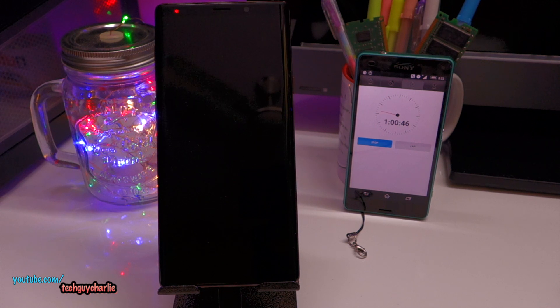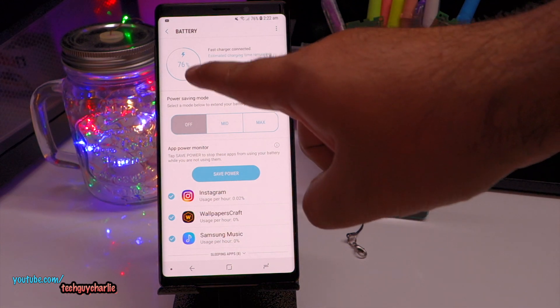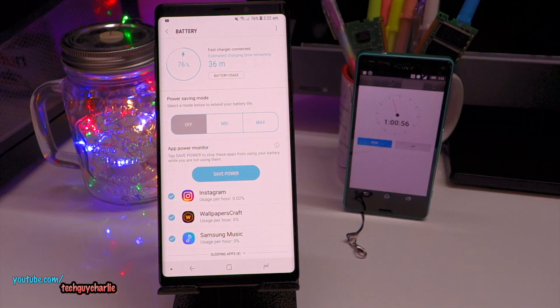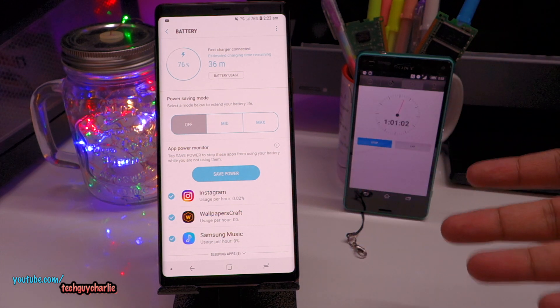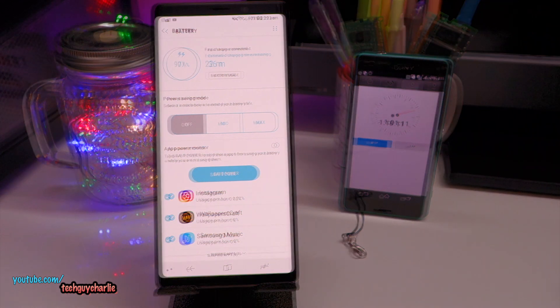It has been 1 hour, or 60 minutes, since the Note 9 has been charging, and we are at 76%. This thing is charging at a very fast pace. So in case your battery is completely dead at 0%, in about 1 hour you can get your phone up to 76%, with still 36 minutes to go. Now it's at 77% at 1 hour 1 minute.